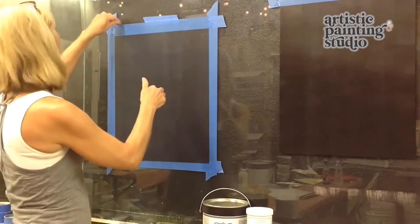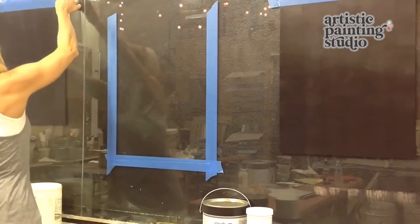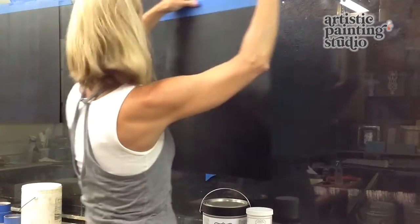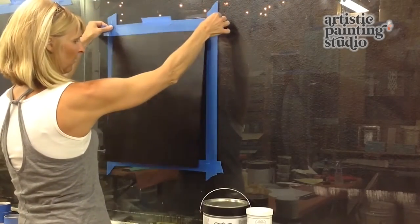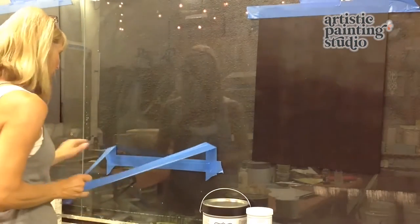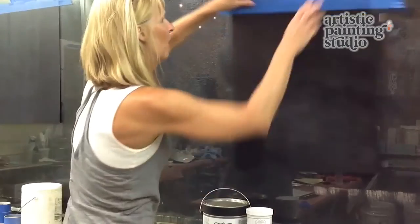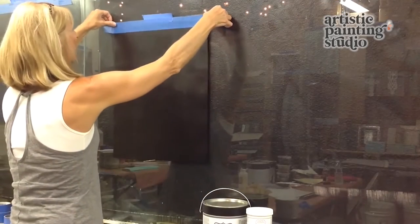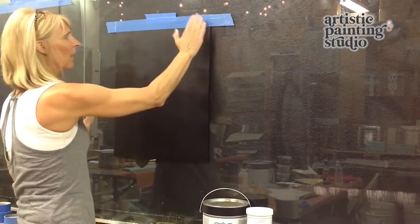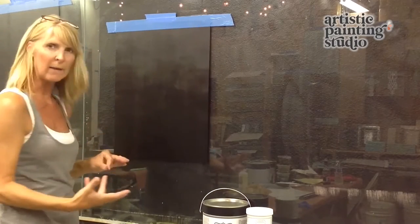I'm going to move out this particular sample board that I just prepared and allow that one to dry to a firm tack, and we'll get the one that I did earlier today. Let me remove this tape so I don't have red adhesive here. I prepped this sample board a little while ago and it is what I call a firm tack — it's tacky but firm. It's not a wet tack anymore.